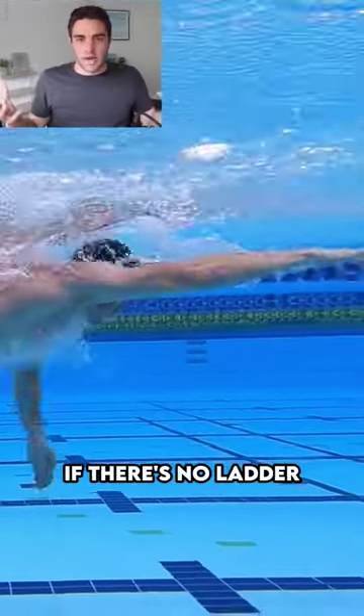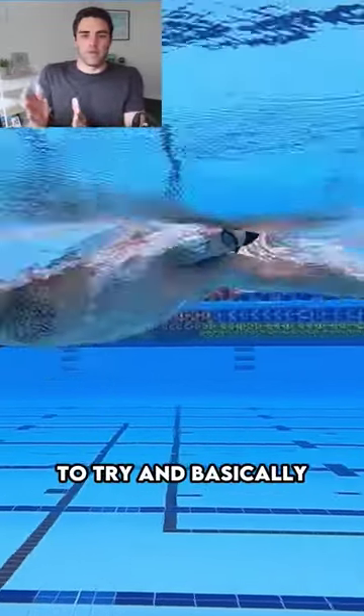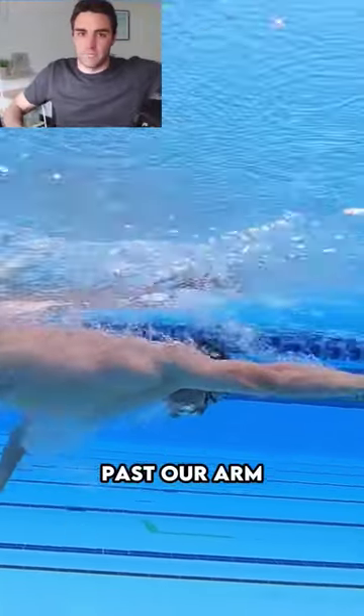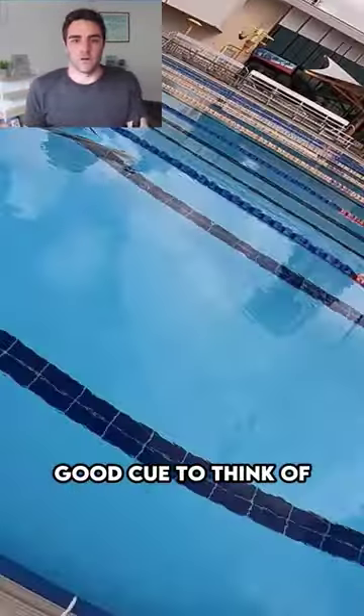The comparison there would be if there's no ladder — you imagine that you're trying to pull your arm or your hand back in the water. That's not what we want. We want to try and basically get our hand and our forearm to almost stay in the same position as we move our body past our arm that's in the water. That's the goal. So that's why a ladder can be a very good cue to think of.